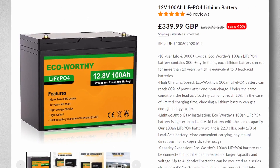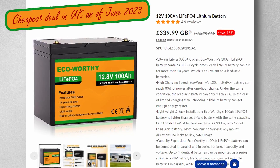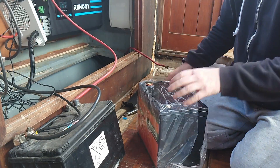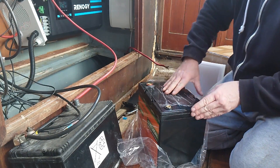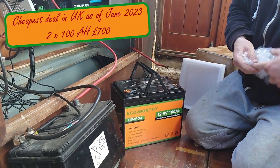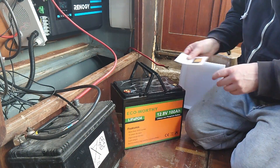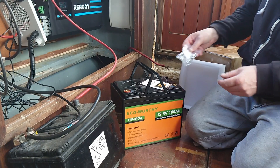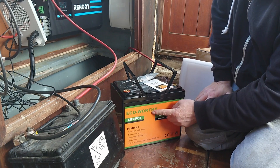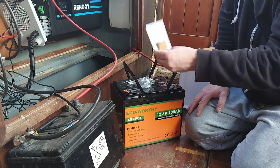I decided to go for the EcoWorthy LiFePO4 12V lithium ion phosphate battery. Even though these are the least expensive lithium batteries I could find, this still represents £700 as of June 2023 for two batteries — a significant investment. So what do we get for the £700? We get the box, two battery terminals, and a little instruction manual which is of some relevance.